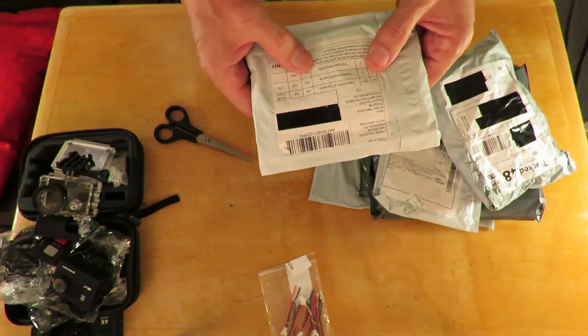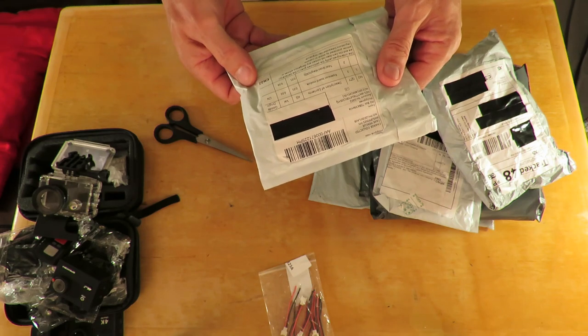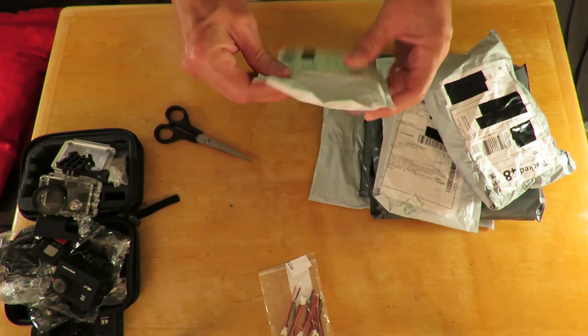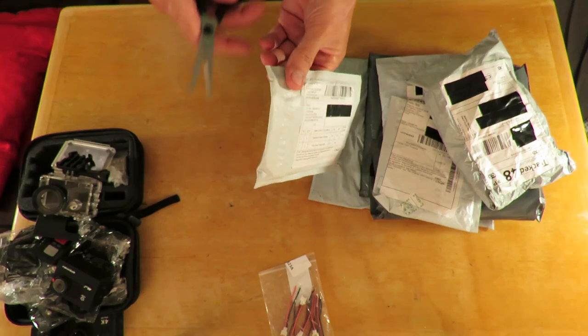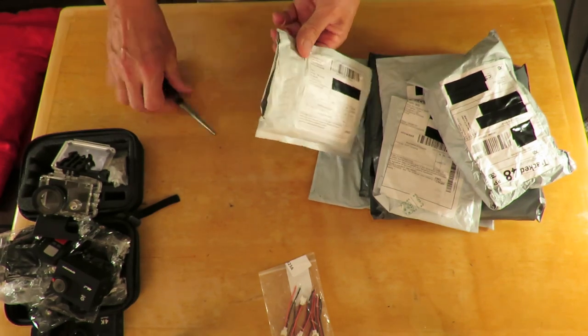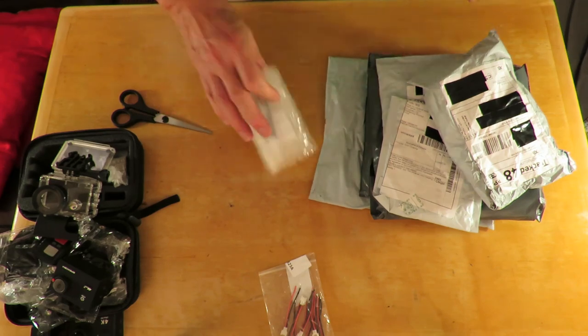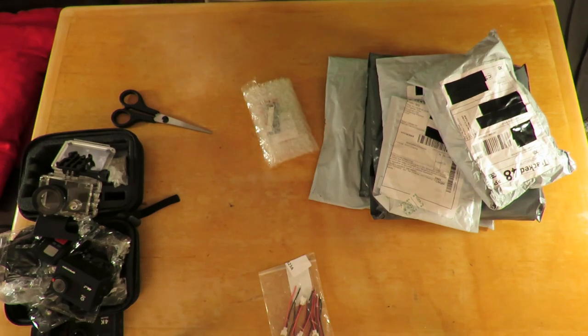This one is an expansion board module - came from the Philippines.